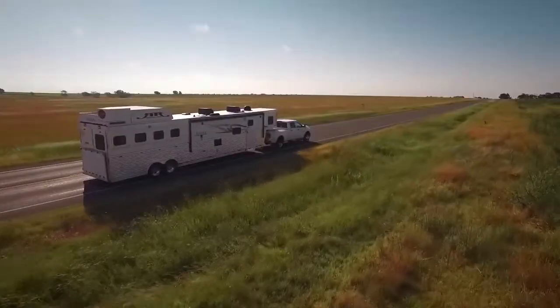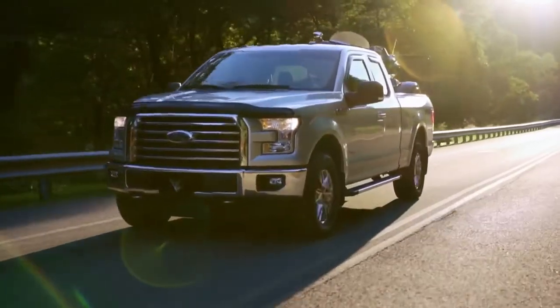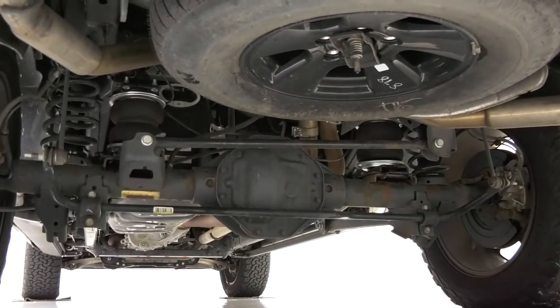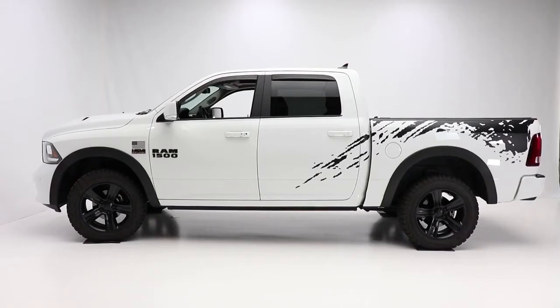Backed by over 70 years of air suspension experience, as well as Air Lift's limited lifetime warranty and their reputation for world-class customer service, customers can purchase the system knowing they are getting the highest quality, longest lasting product on the market.